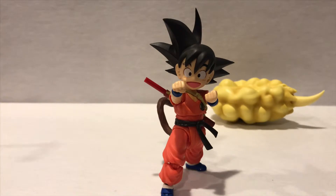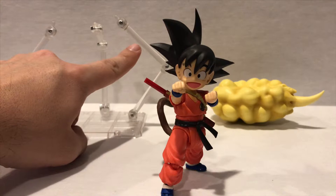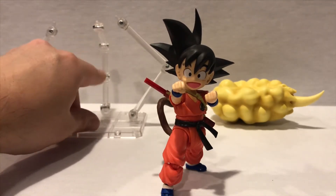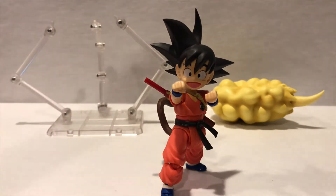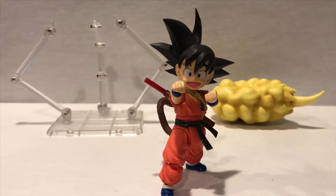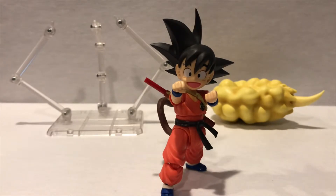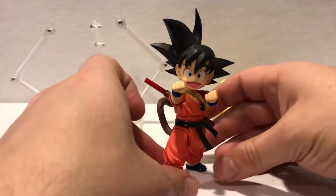You have the base with two arms that hold up the cloud, and then a third arm where you place Goku on the rear of the cloud. You do have to assemble the little clamp but it's not a big deal. Really awesome figure overall.